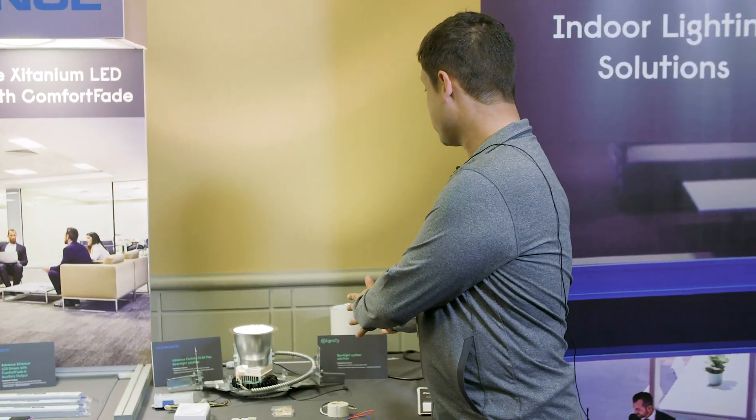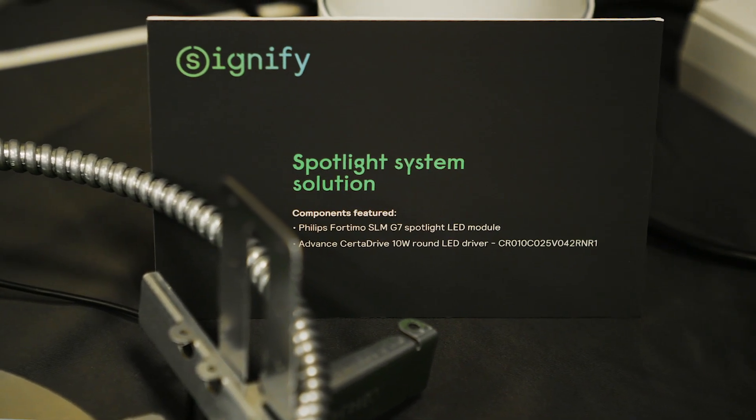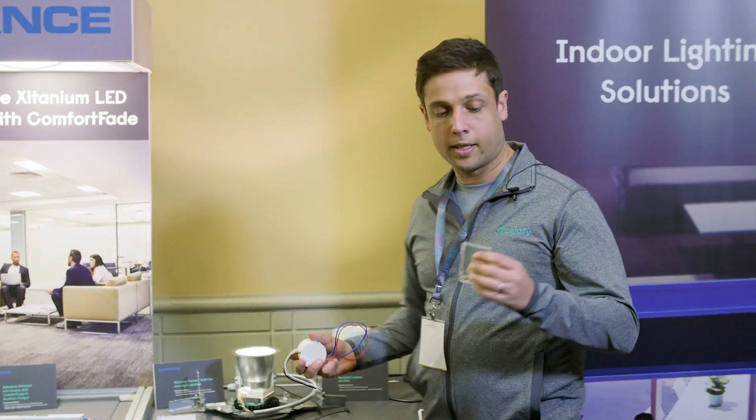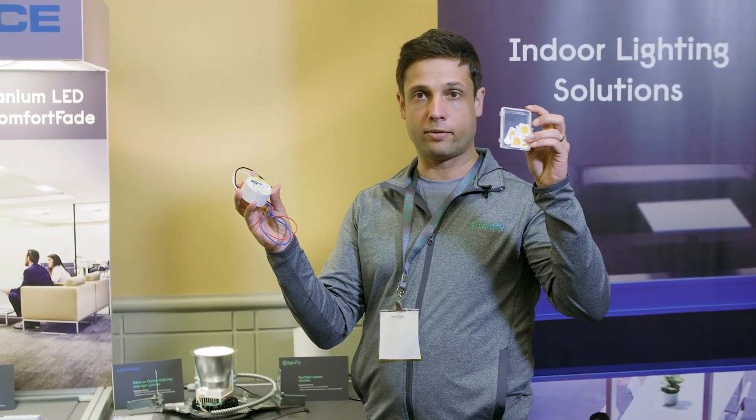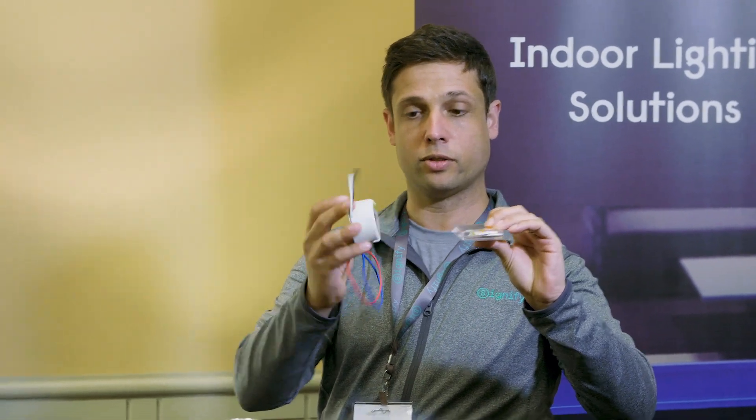The first thing we're showing here is our spotlight system solution. You see here we have a nice spotlight. What this is comprised of is some SLM Gen 7 chip on board modules and this little guy — a hockey puck driver — which works with these SLM modules.